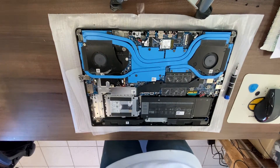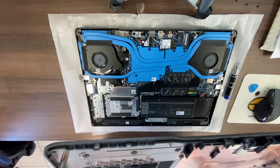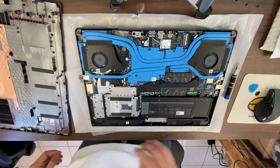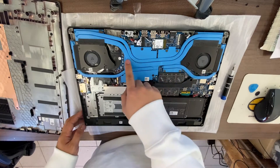We now have full access to the Dell G7 gaming laptop. I can see two cooling fans and blue heat pipes for the video card and the processor.